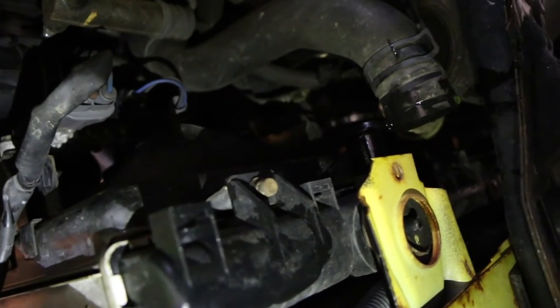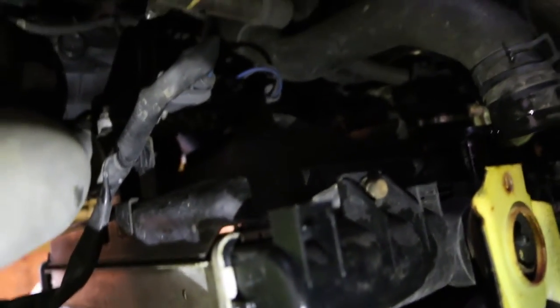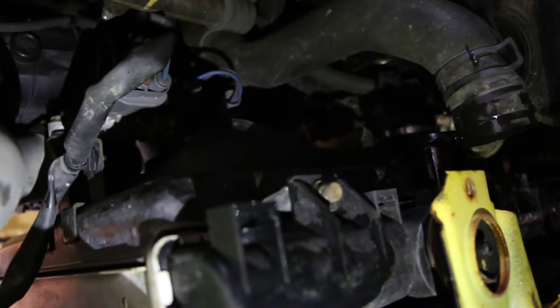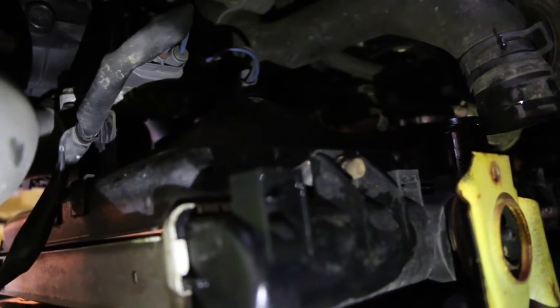There are basically some electrical components that are hooked up pretty snug, which is why we're taking off the radiator fan from the radiator before going about it, because it might just be easier that way.